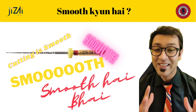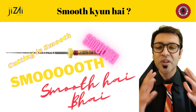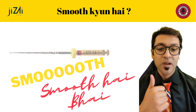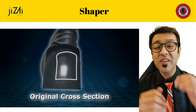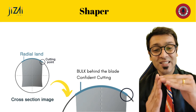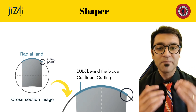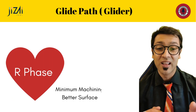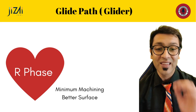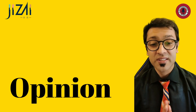Going through feedback from other users, one thing consistently mentioned is that the Jizai file cuts really, really smoothly. There are a couple of reasons for this. Number one, the wide radial land gives bulk to the cutting edge of the blade, providing strength so that when the blade hits the dentine the file doesn't recoil but instead performs the cutting action. Additionally, being R-phase and austenitic means surface irregularities of the blade are very low, so the blade remains sharper for longer — giving that feeling of a really smooth cutter.